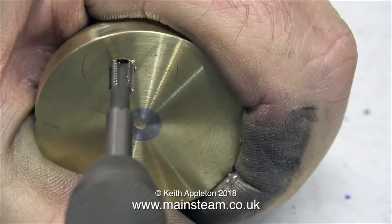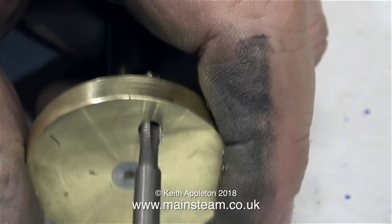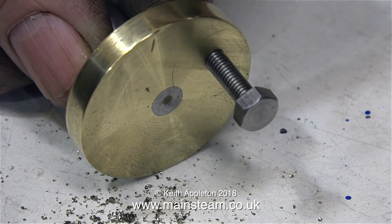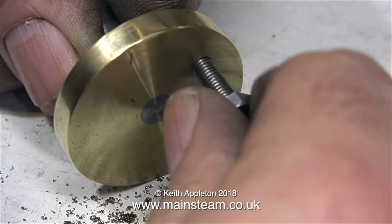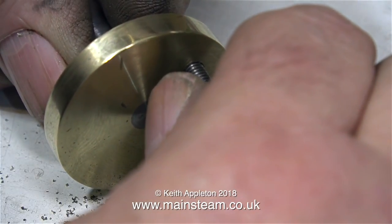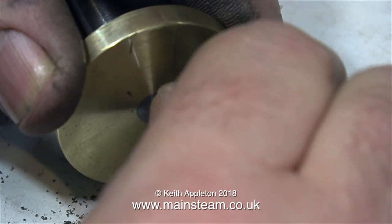In this clip I'm re-threading the crank web, and I'm doing it manually with a second tap — that's a tap with a bit of a taper on it, but not too much. It's very important to make sure that the thread is exactly square to the crank web. When I try a 2BA bolt in place, it fits perfectly — nice and tight.